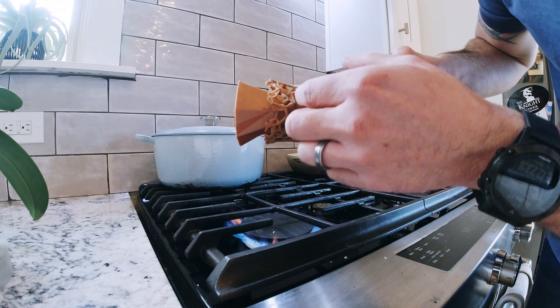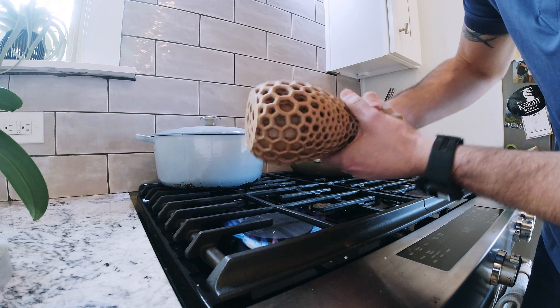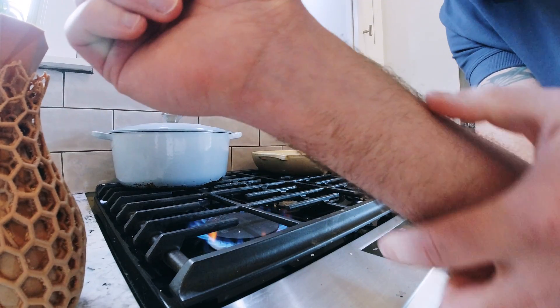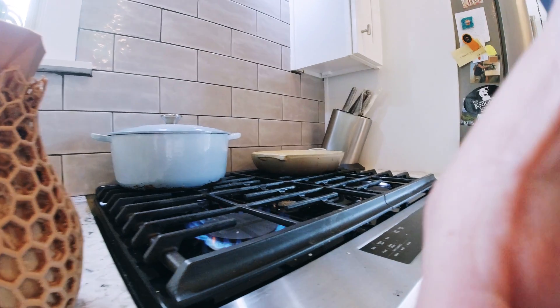We'll just kind of roll this over one section at a time really quickly — and it also got my arm a little bit. Oops. Now that my arm hair is slowly starting to grow back and it no longer smells like burnt human flesh in my kitchen, I decided to sand this thing.